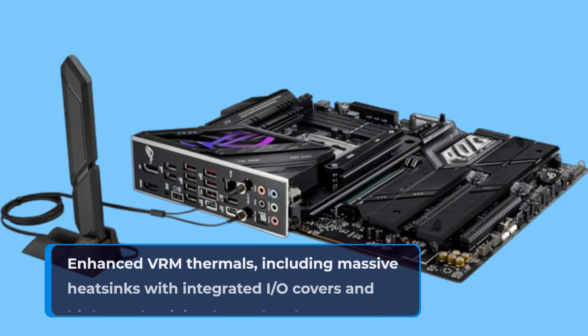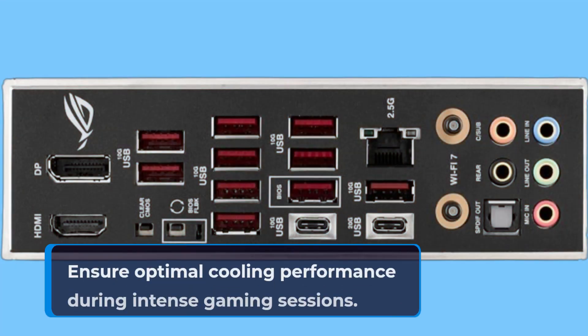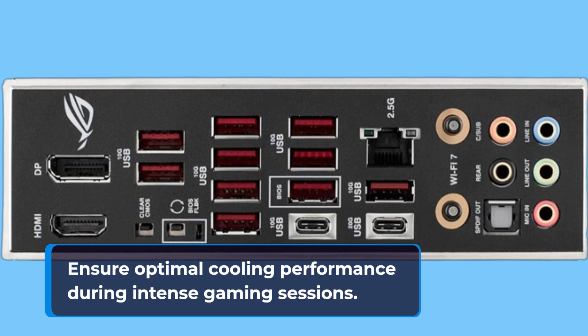Enhanced VRM thermals, including massive heatsinks with integrated I/O covers and high-conductivity thermal pads, ensure optimal cooling performance during intense gaming sessions.